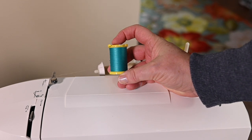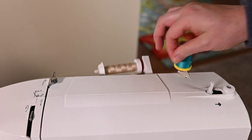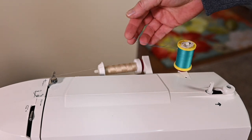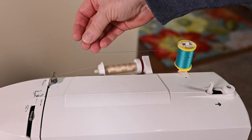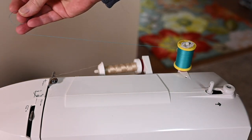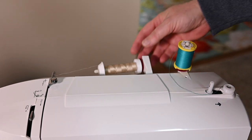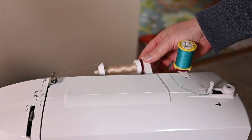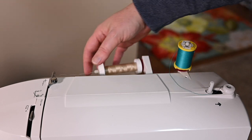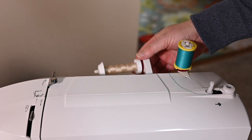If you get this type of thread it's wound a different way and it is designed to go over here on the vertical spool, and it has to do with the way the spool spins and the way the thread comes off. If you put this kind of spool on the horizontal spool holder you're going to have a mess — you're going to have all these crazy tension issues. And if you get one of these taller spools it's designed to feed in a horizontal fashion.